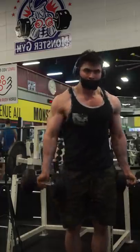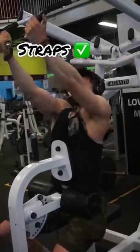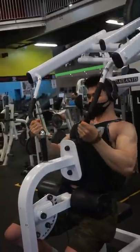For my preference, the advantages of using straps outweighs the disadvantages. And just know that just because you use straps doesn't mean you're not training your grip.